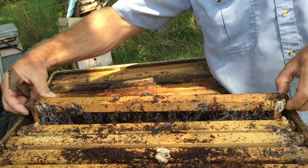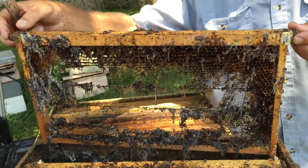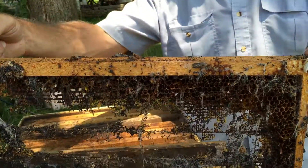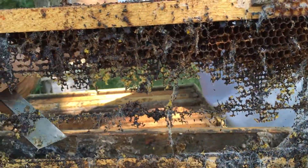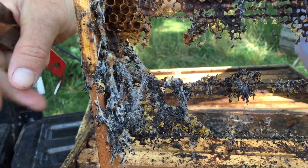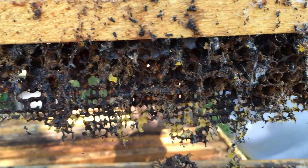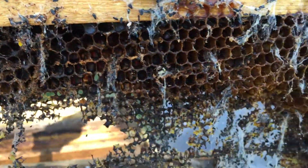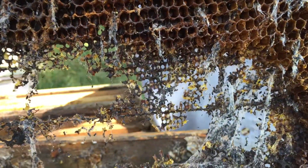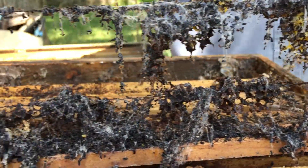Here's the nastiness — this is the damage that wax moths do. They've eaten all of the comb and shredded it, and the larvae leave these webbings behind. It smells rather disgusting — fortunately it doesn't smell like rotting things, but it does smell like old musty decaying wood chips.